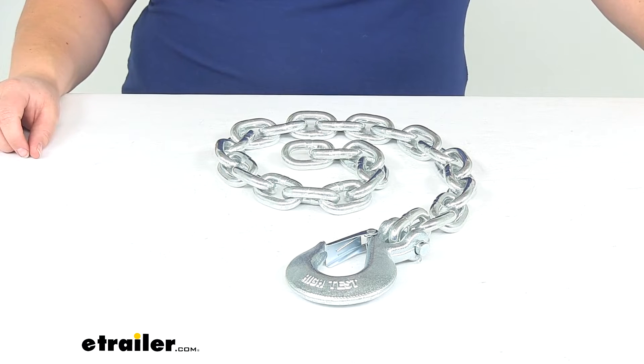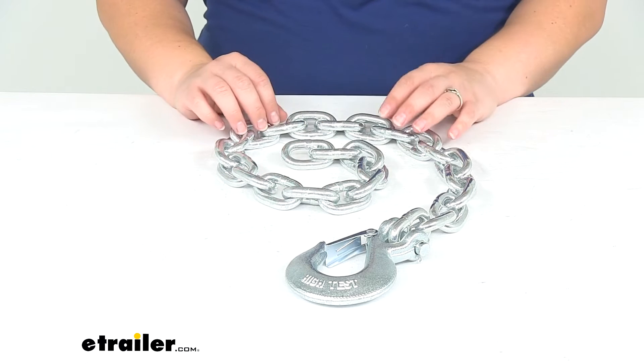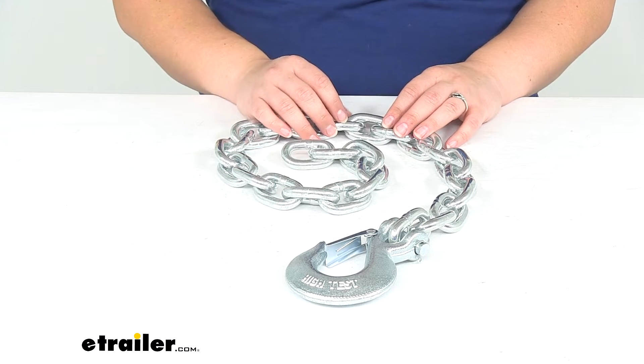Hey everyone, I'm Ellen here at eTrailer.com and today we're going to be taking a look at the Buyer's Products 3/8 inch by 35 inch Class 4 trailer safety chain.